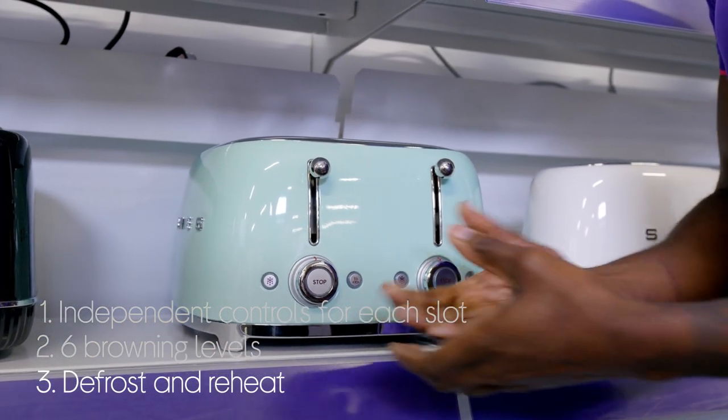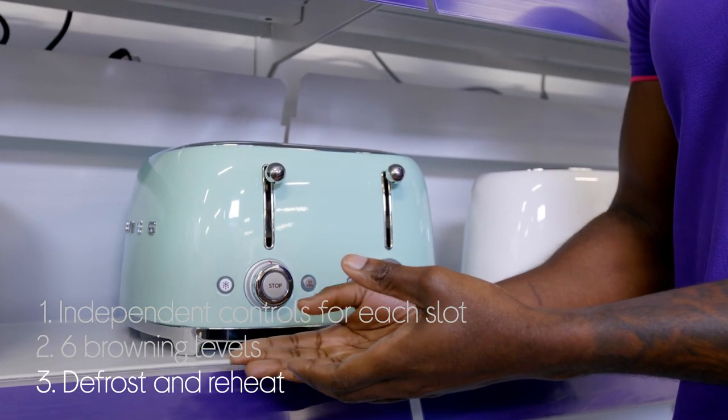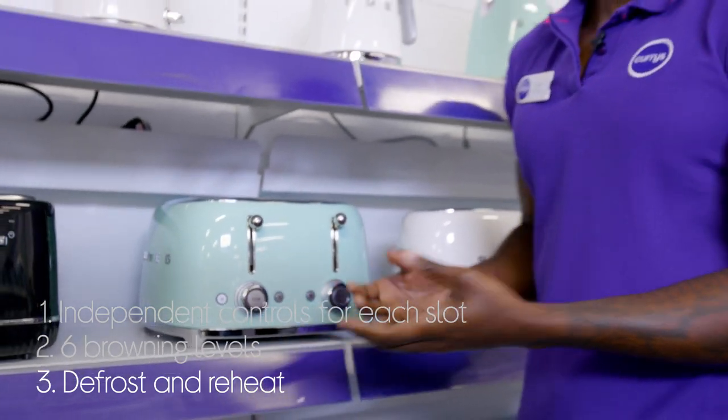It does more than just toast. There are multiple functions, including defrost when you've got frozen bread and reheat for warming forgotten slices without toasting them.